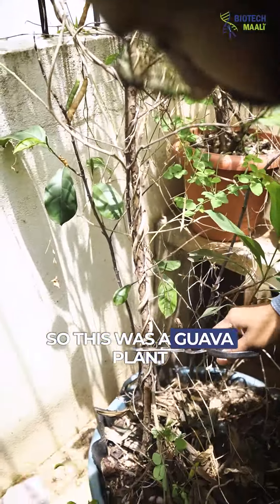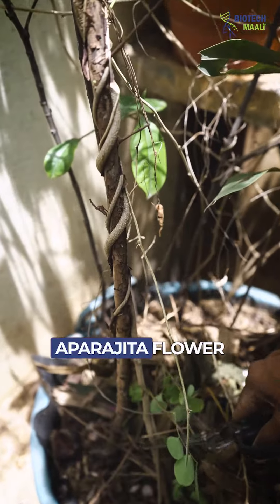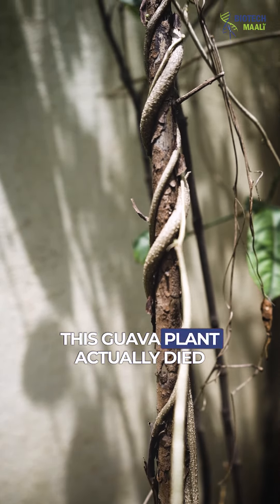This was a guava plant which I had planted, and next to it I didn't maintain this Aparajita flower. This is the base and it's been climbing on it so hard that this guava plant actually died.